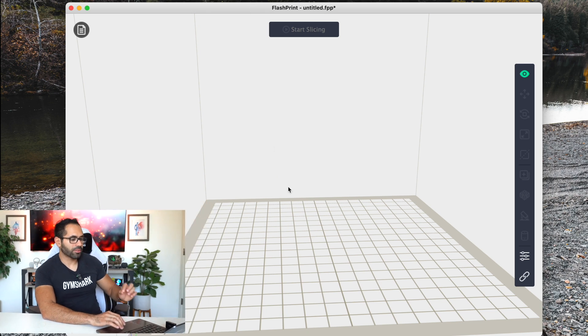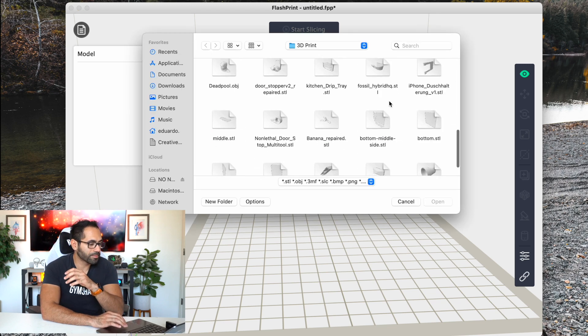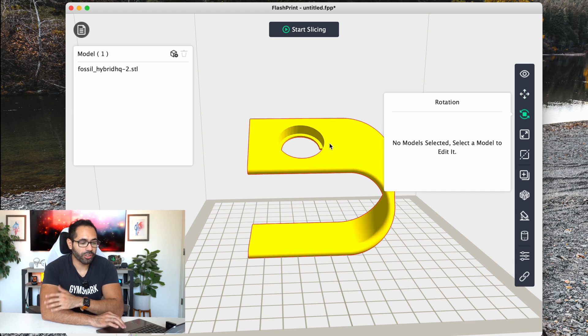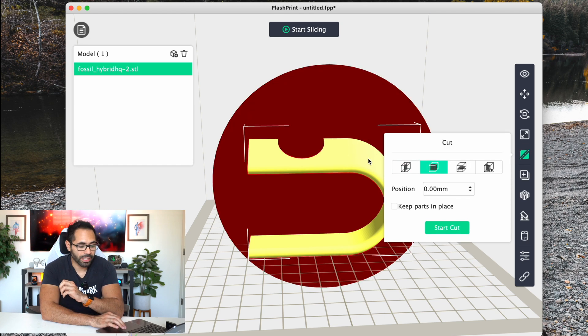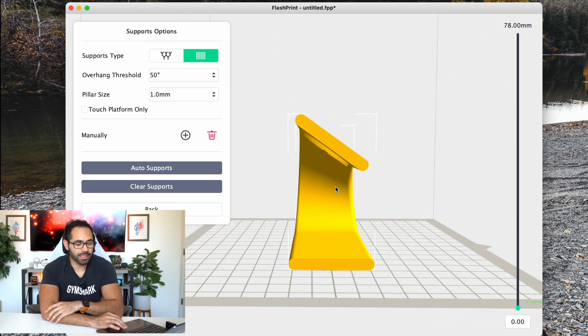The main software I personally use is the one that came included with the machine — the Flashforge app. Here's a preview: it's really easy to use. You just tap on the model file to import files you found online or created yourself and add them to the list. You get a preview of the model, and on the side you have different tools — you can view it, move it, place it at different angles, rotate it, adjust the scale, and even duplicate it.